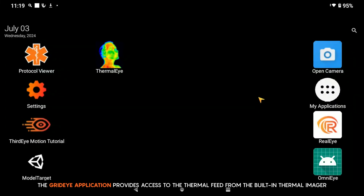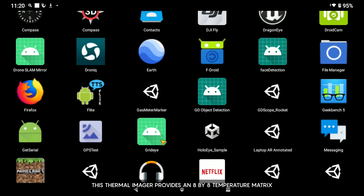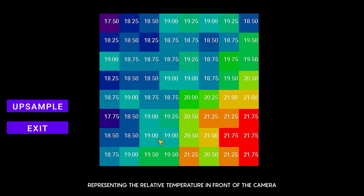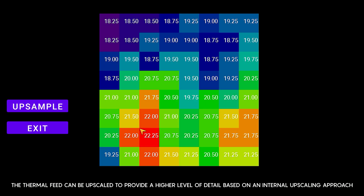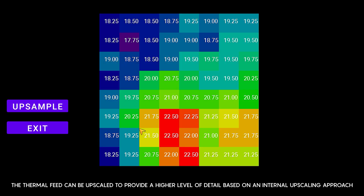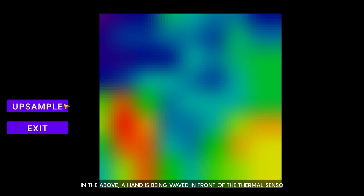The GridEye application provides access to the thermal feed from the built-in thermal imager. This thermal imager provides an 8x8 temperature matrix representing the relative temperature in front of the camera. The thermal feed can be upscaled to provide a higher level of detail based on an internal upscaling approach. In the demo, a hand is being waved in front of the thermal sensor.